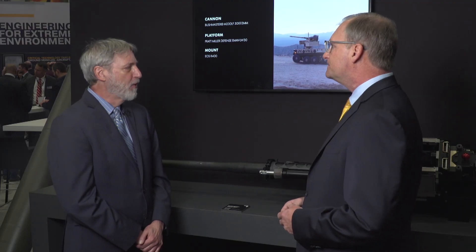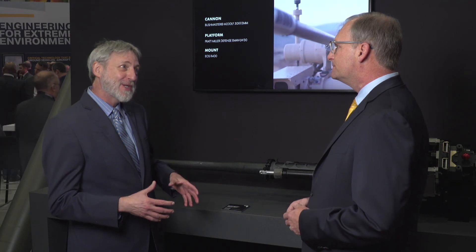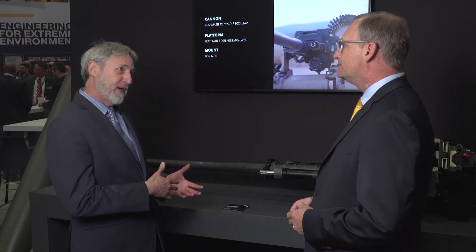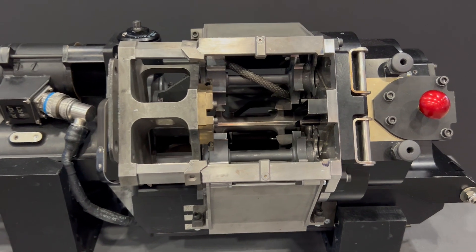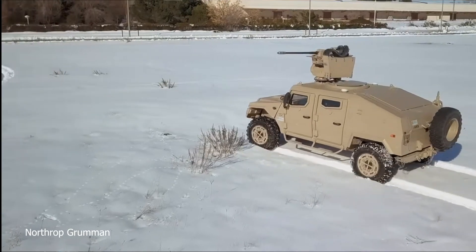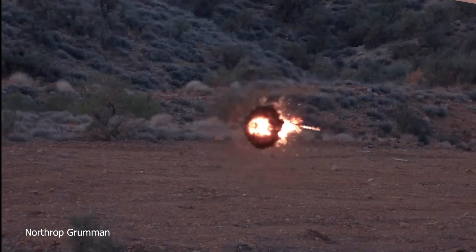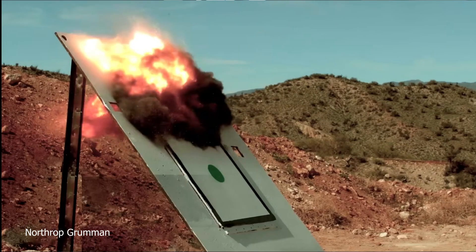So does that mean many more platforms will be able to be counter-UAS platforms with the addition of a Bushmaster chaingun? That's exactly right. What this cannon allows us to do is address the ground threats that we've always been able to address with this chaingun with a single feed, and by adding the second feed path we can now have the right ammunition for the right target — both ground targets and air targets.